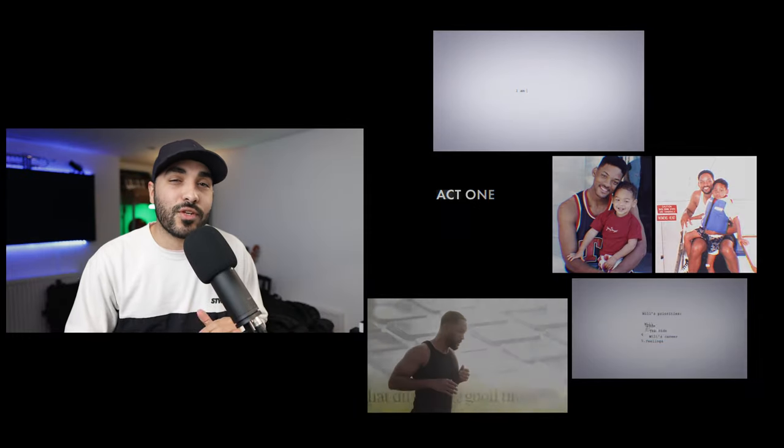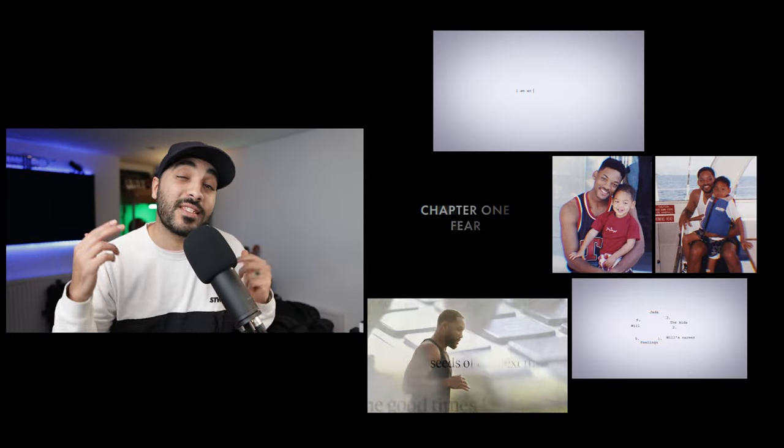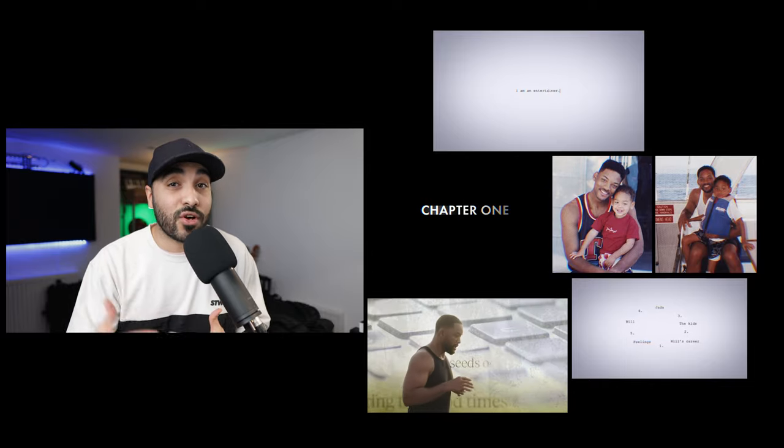Hey guys, what's good? Today I'm breaking down and showing you some of those visual effects and eye candy Will Smith's team used on his latest docuseries on YouTube.